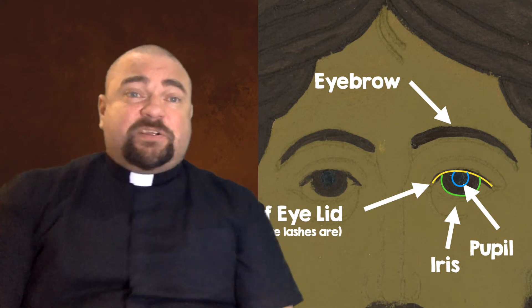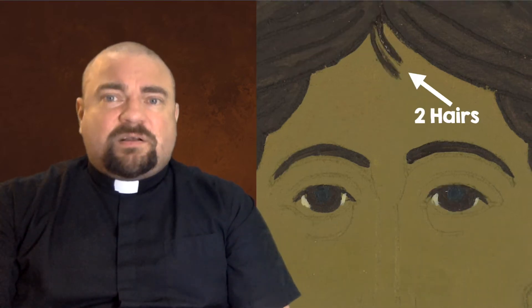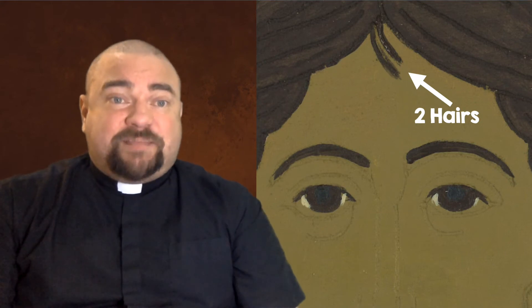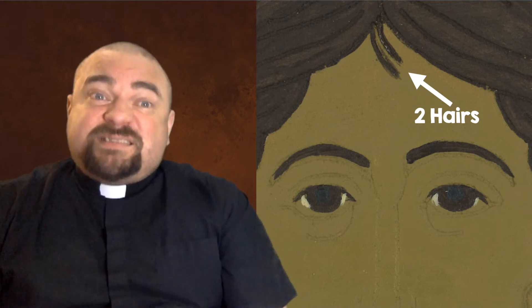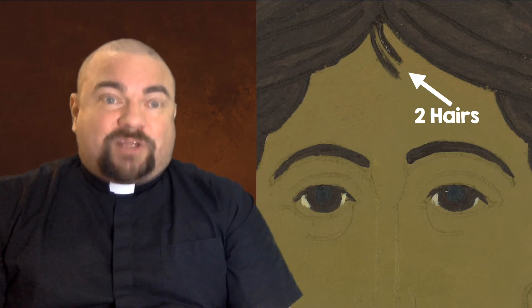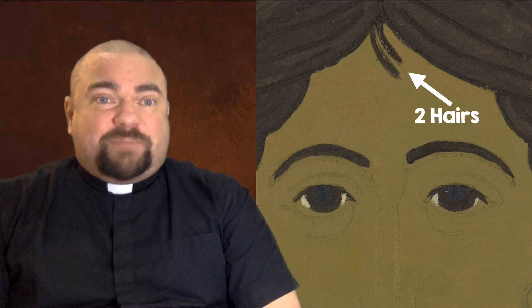Next, let's do the two hairs on the top of Jesus's forehead. These two hairs mean that he is both God and man — completely God and completely man at the same time. Even after the Resurrection, Jesus didn't stop being human; he is still human, but with the Father. It should take just two strokes of your brush. Then rinse out your brush — swish it in the water, wipe it with paper towel — because we're switching from dark colors to a light color.